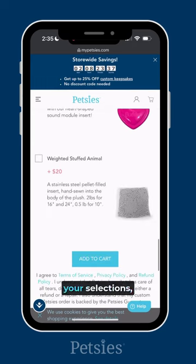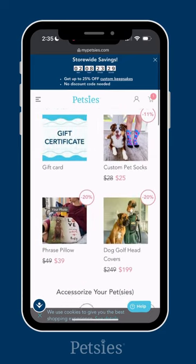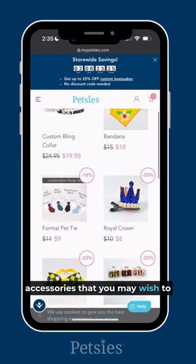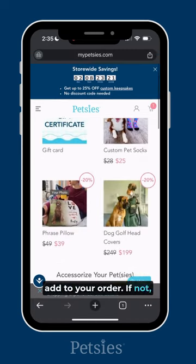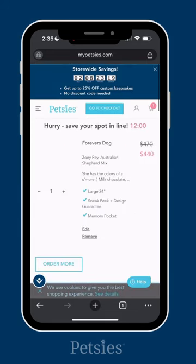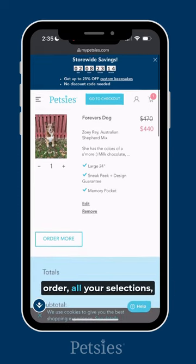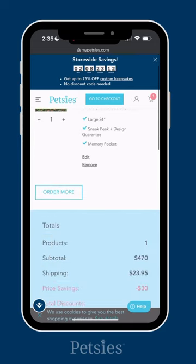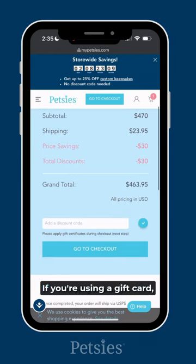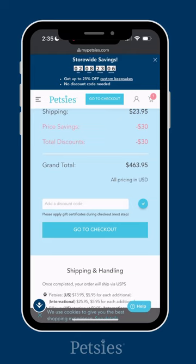Once you've made all your selections, click the add to cart button. On this page, you'll see some other items and accessories that you may wish to add to your order. If not, just select the continue to cart button at the top of the page. You are now in the shopping cart page where you can see your complete order, all your selections, and your final price. If you have a discount code, you'll enter it here. If you're using a gift card, you'll enter that later in the checkout process.